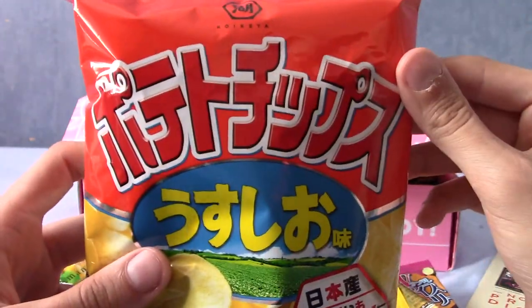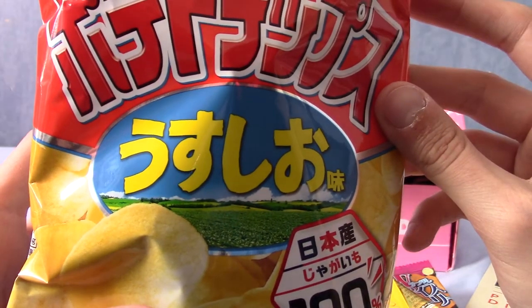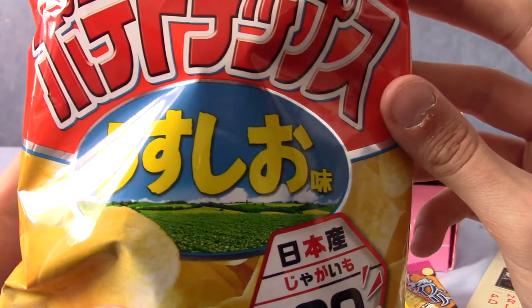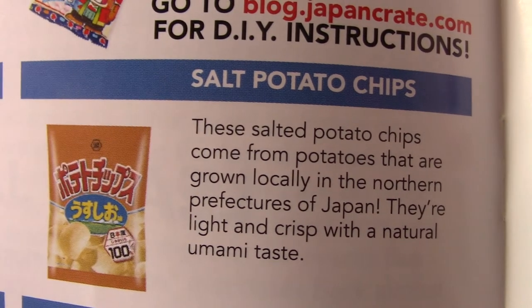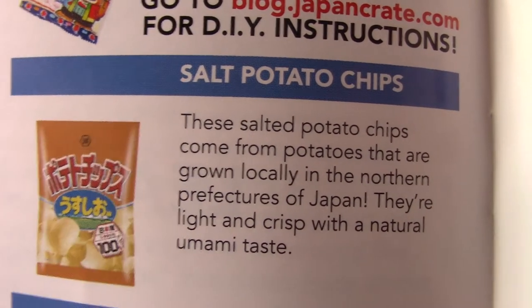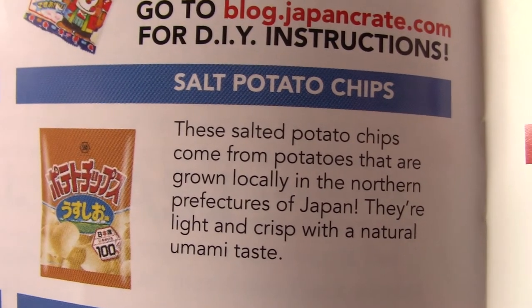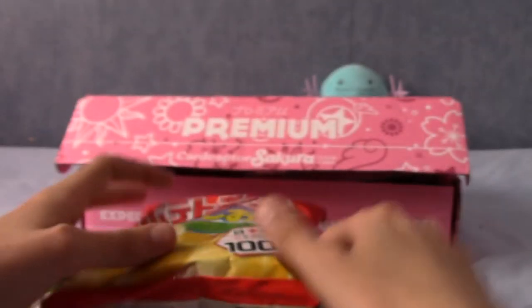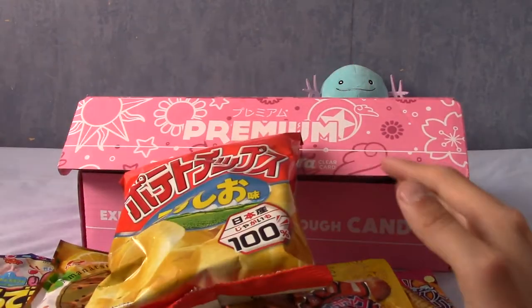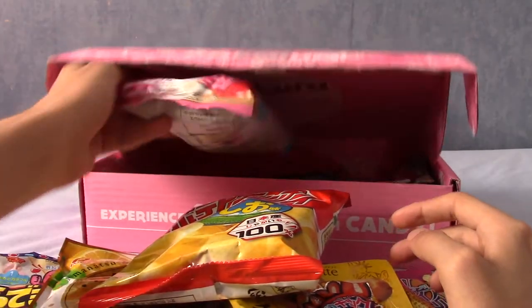So that says potato chips — these are salt potato chips. I'm not sure, Usu reo maybe means salt. They're just plain potato chips, basically, from potatoes grown locally in the northern prefectures of Japan, which is quite vague actually, because Japan's quite a big place.